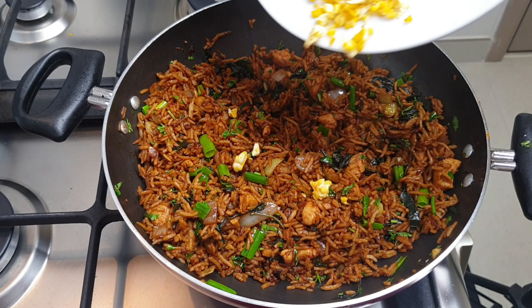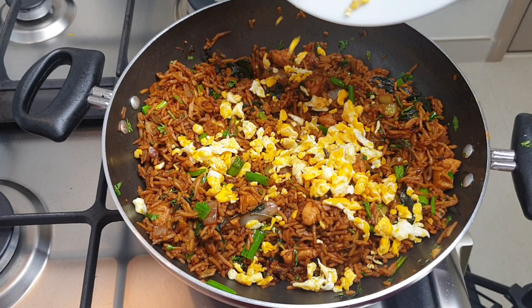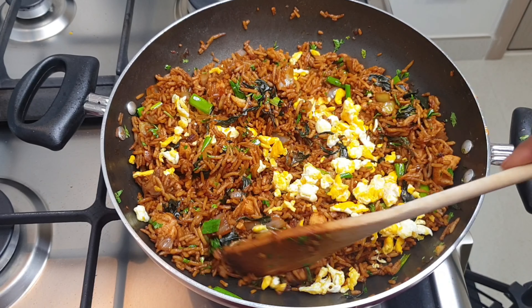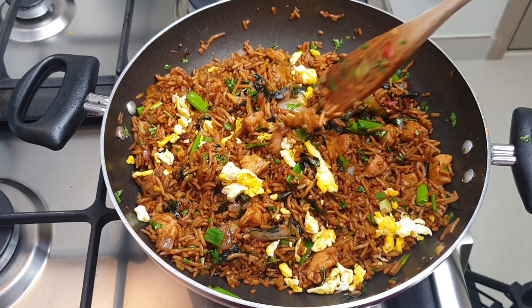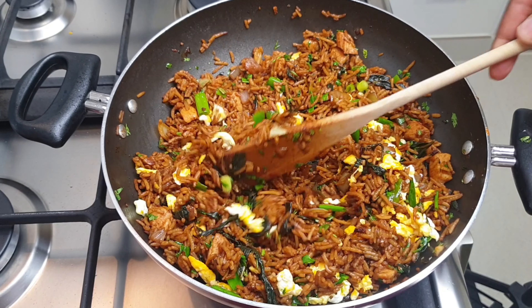Finally, we are ready to add in our eggs. This is why I like to have my scrambled eggs in the rice — it just gives it a really nice color and adds to the overall look and taste of the fried rice, which is very attractive.